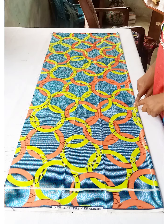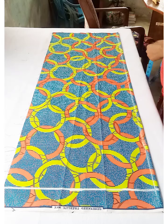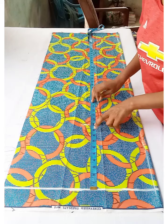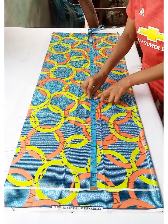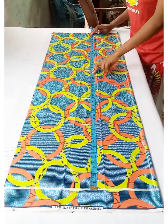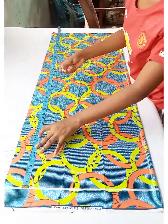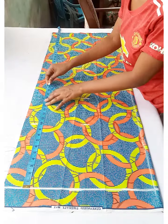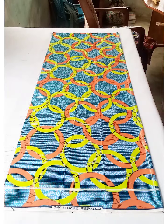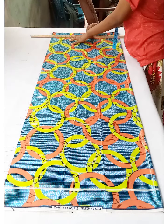The half-inch seam allowance is the starting point for horizontal measurements. Starting from the shoulder line, I go down: 10 inches to the back line, 16 inches to the waistline, 25 inches to the hip line (9 inches from the waist), and 41 inches for the full dress length. The rest is for folding seam allowance.